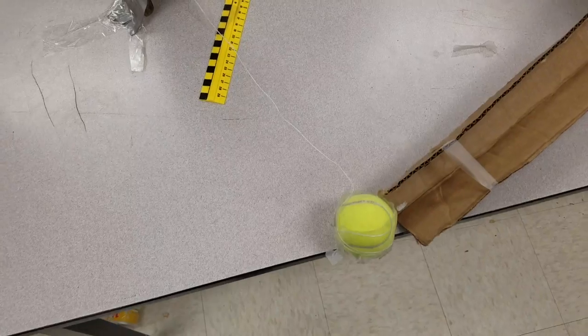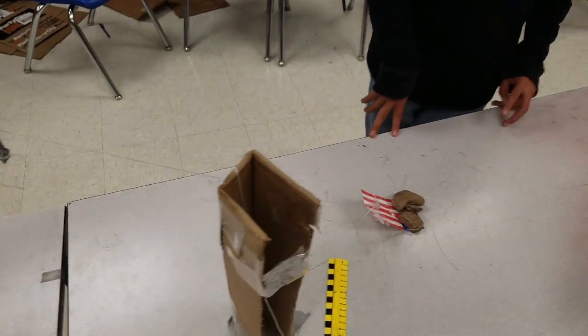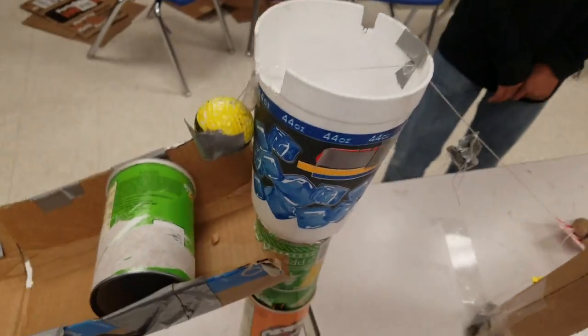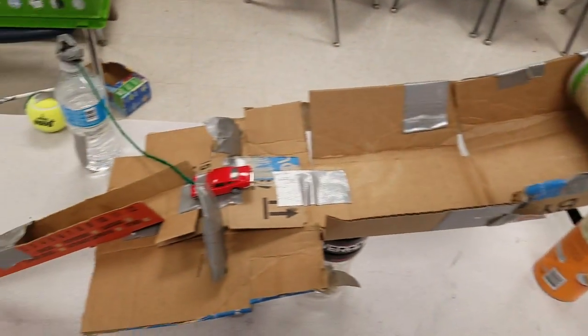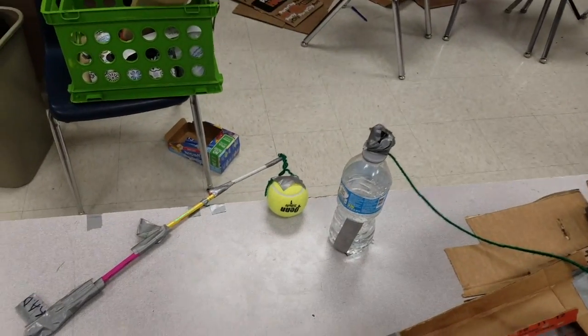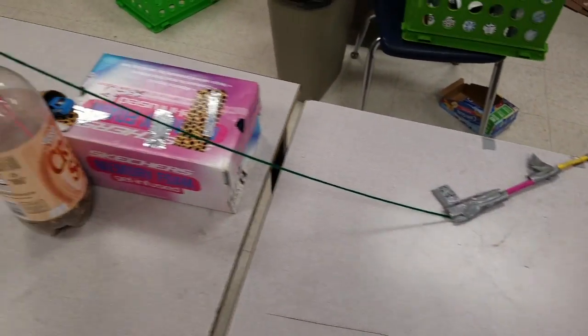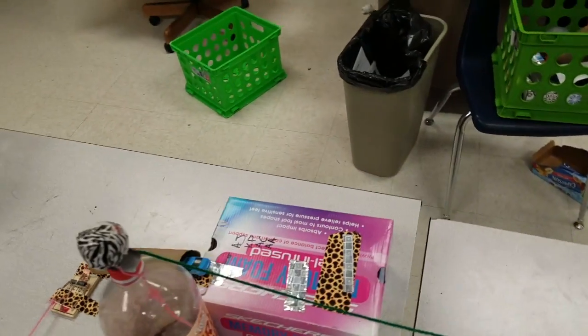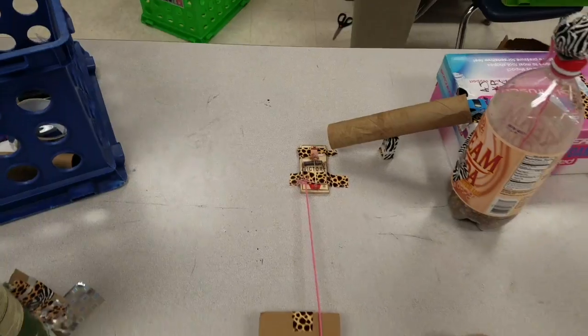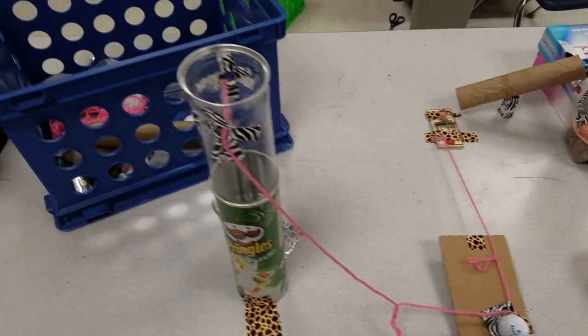The car rolls down the ramp, hits the tennis ball. The tennis ball pulls on this string, which will release that flag, which will then let go of this golf ball. This golf ball hits the Pringles can, it rolls down, hits the car. The car pulls a string, releases that screw, knocking that tennis ball off, pulling a lever, which will then set off this screw, which will knock that car down the ramp, hit the mousetrap, which will then pull the wedge out from underneath the golf ball, rolling it down the ramp, and pulling the flag up a pulley.